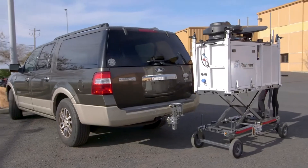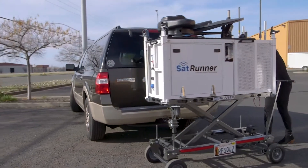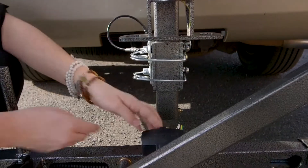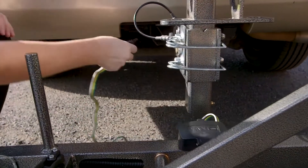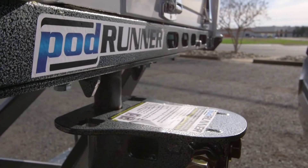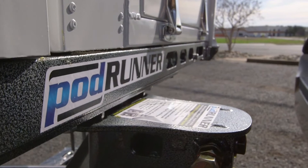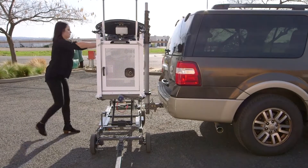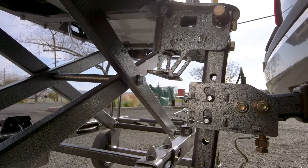You'll then align the mounting pin to the hitch adapter. Don't forget to connect the SatRunner's running lights with the 4-pin connector. Once it's aligned, lower the SatRunner down onto the hitch adapter. You'll want to give the SatRunner a small push to lock it into the transport position.